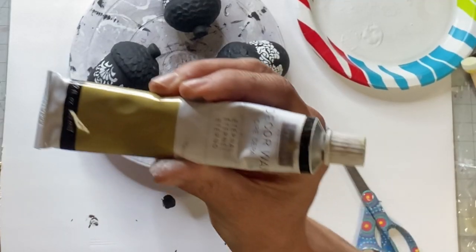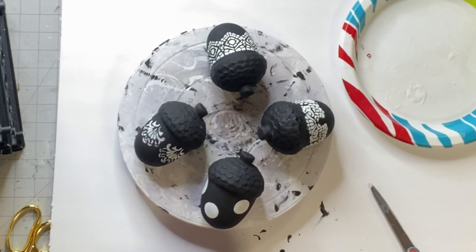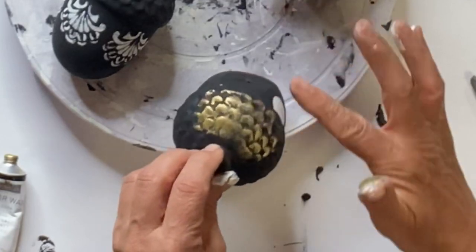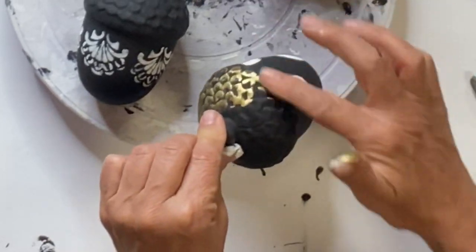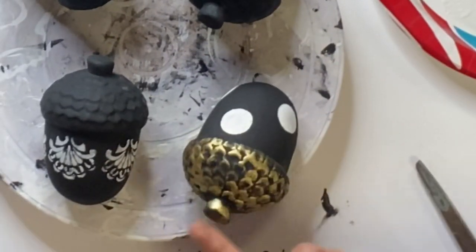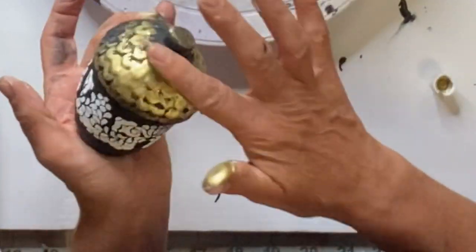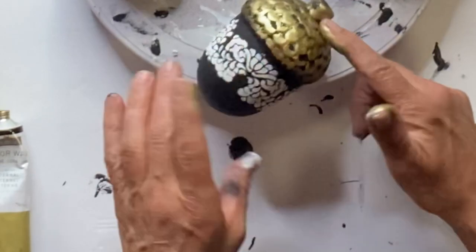Now I'm going to use some gilding wax — this is by Redesign by Prima, in Cleopatra Gold. We do have this at chocolatefancy.com. The tube goes a very long way because you just need a very small amount on your finger. You can use a brush, but I find it easier to use my finger. I rub it between my pointer and my thumb so it's not too much of a glob, and I'm applying this to the top of each acorn — the little acorn hat — in the gold. I liked how this looked because you could still see the black through it; it kind of gave it a vintage look.